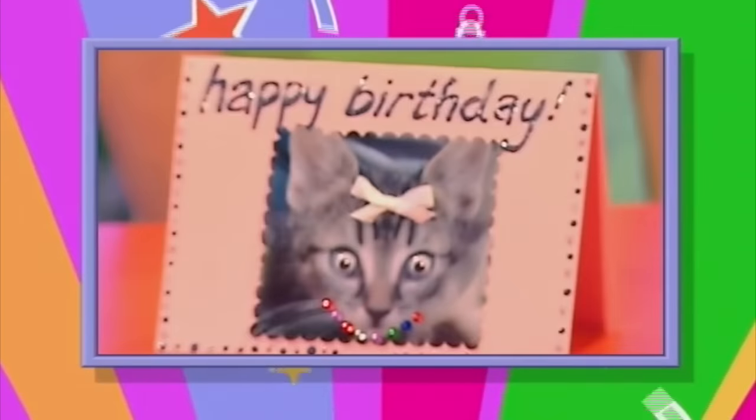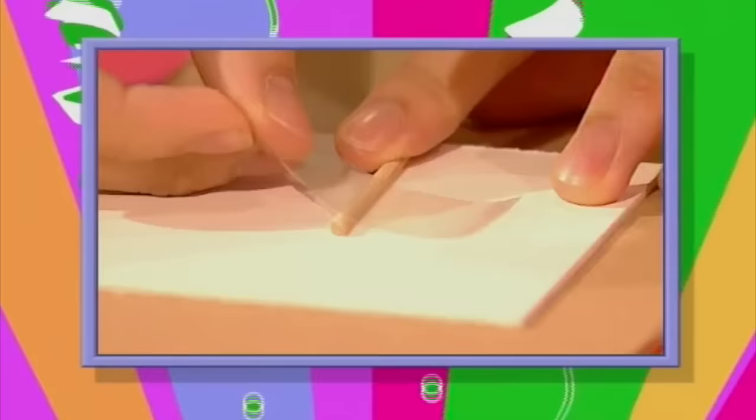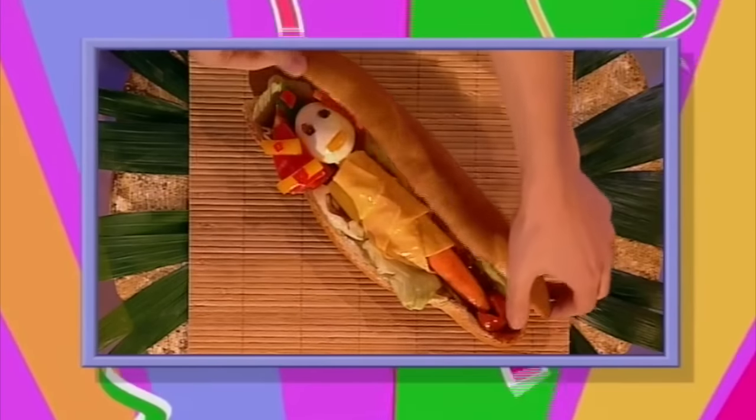Discover how some old magazines and bits of card can be transformed into fingertips glam cards. Find out if Tim can beat the clock in today's One Minute Make. And in Food Fingertips, we show you how to make the ultimate Egyptian snack, a yummy mummy that's dead nice. And for details of lots of great fingertips makes, you can check out the website, address at the end of the show.